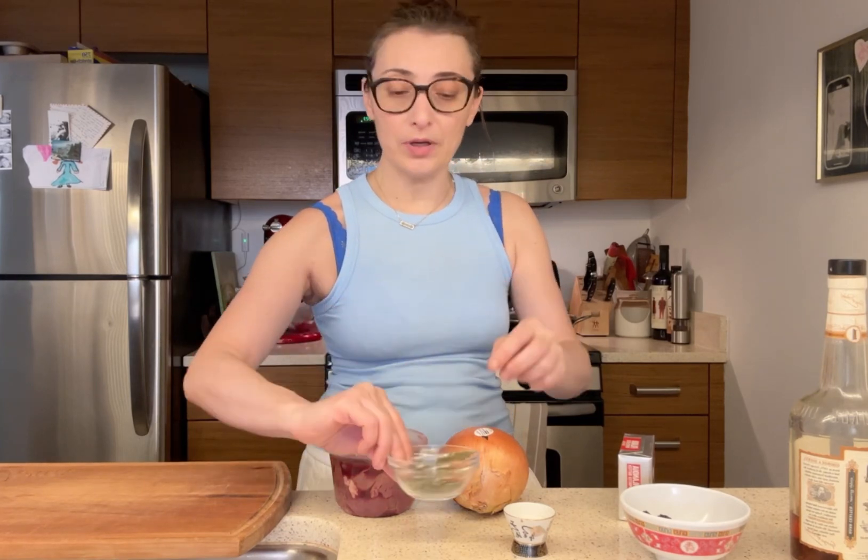Almost there. Adding a little more butter — about two tablespoons. Three, two, one — blending. All right, now we can try it.